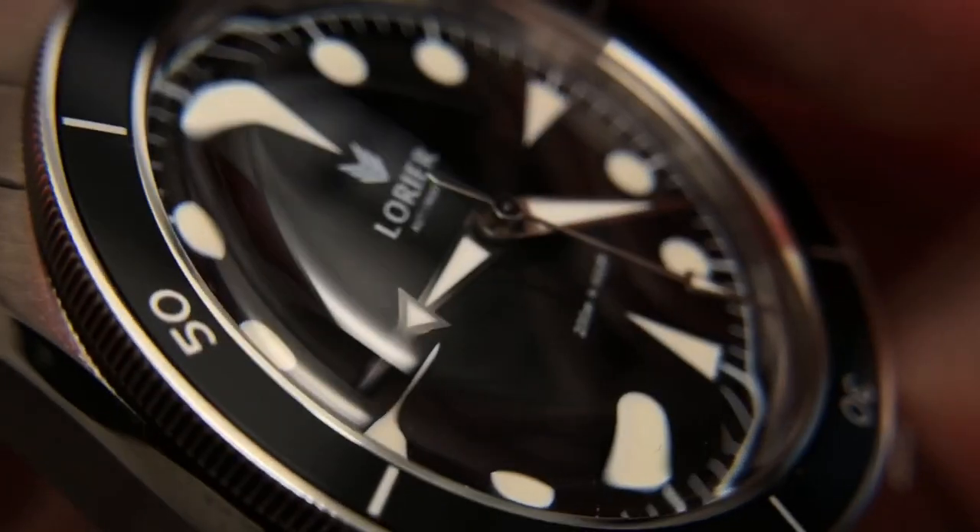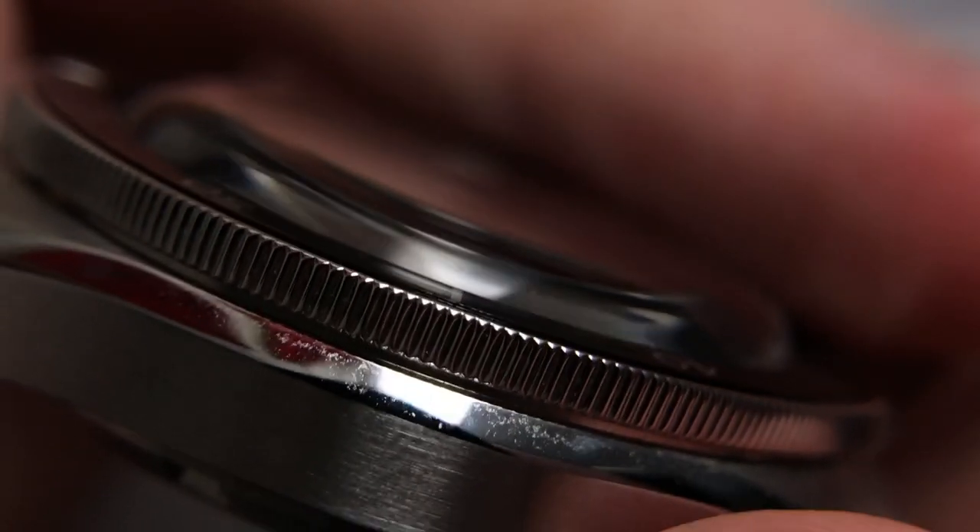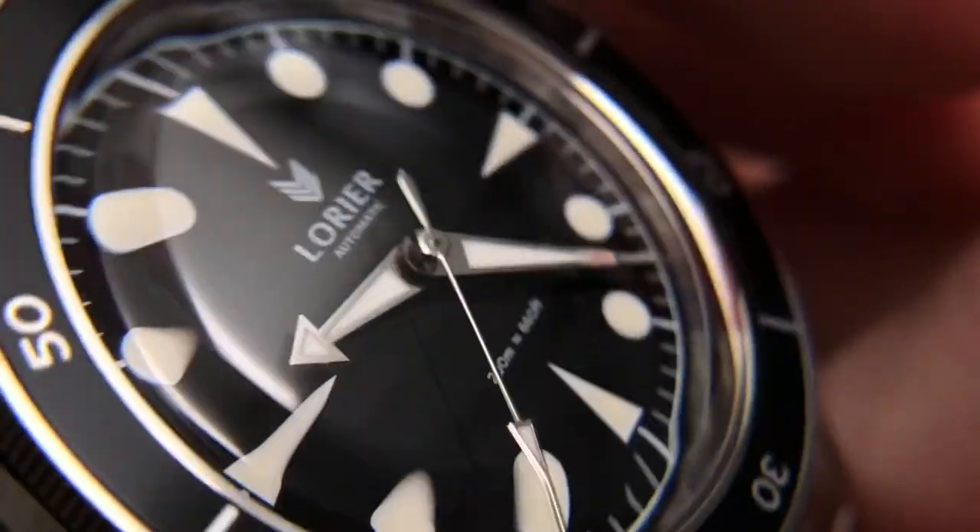You can see as I turn the crystal a little bit you start getting that distortion, that nice dome effect, and it's nice that they were able to add this pretty significant dome while keeping the watch fairly thin.